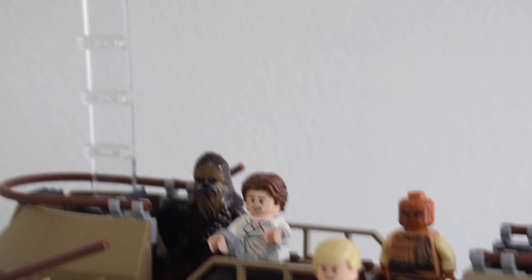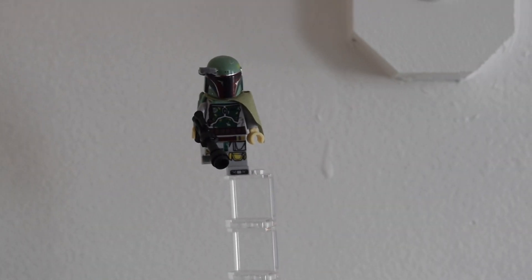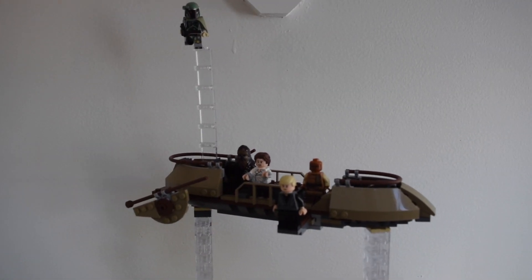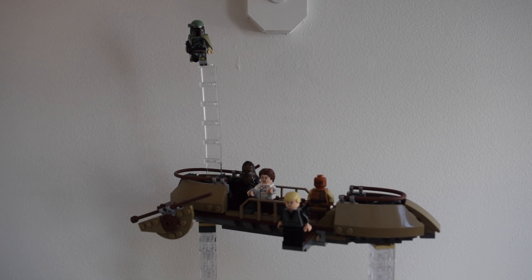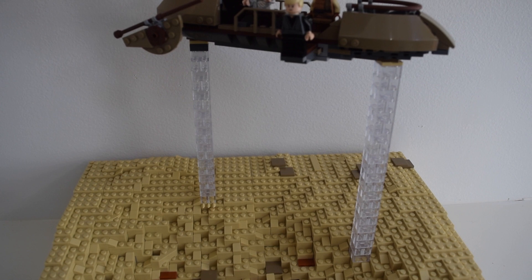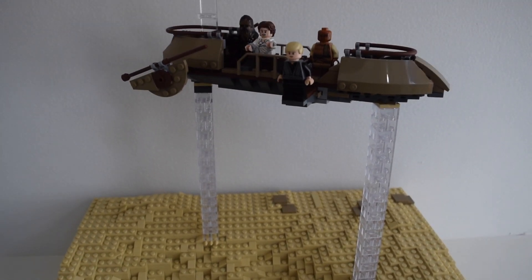Up top you have Boba Fett. You guys probably remember Boba Fett — this is where he supposedly dies, though he might be coming back in the Mandalorian. Basically you have Boba Fett on some clear bricks, flying around. We can get a full shot here — that's the entire Skiff area. The Skiff itself is just held up by a little bit of clear bricks, nothing too crazy, but obviously to imply that it's floating.